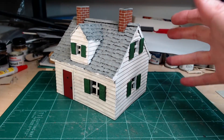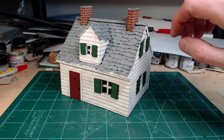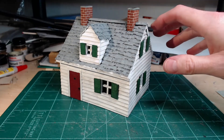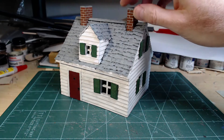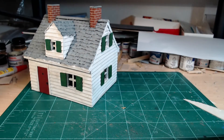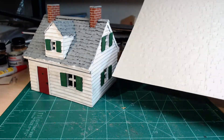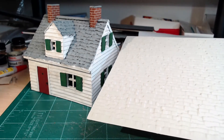I used various materials on the outside. The door, the shutters, and the top of the chimneys are just bass or balsa wood. The shingles are a plastic sheet — you can see here, this is a plastic sheet. Very easy to cut up and prime and paint.